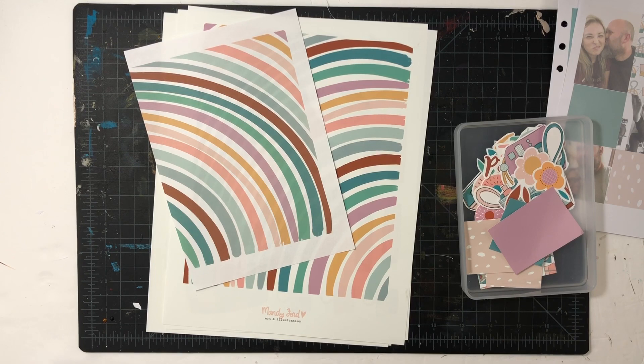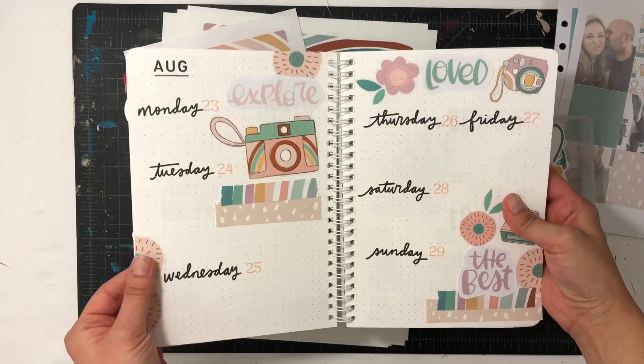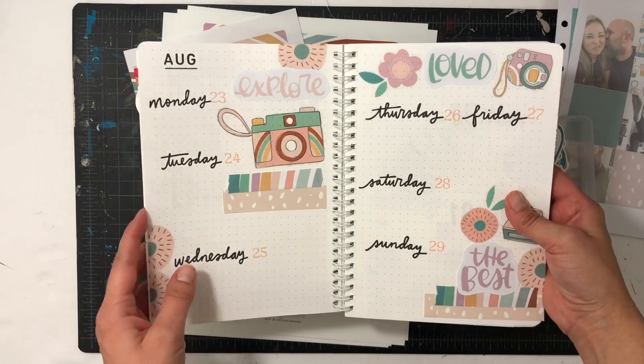I've already done one project with this in my journal — I'll leave a link up in the eye — but this is the project. I did a journal spread and I love it. It turned out so good.